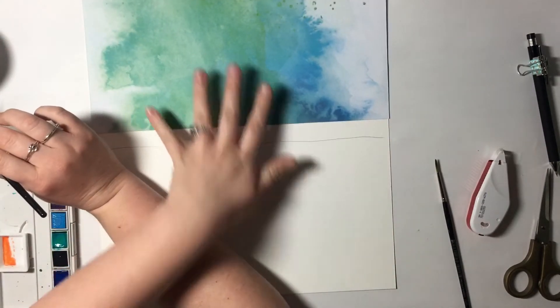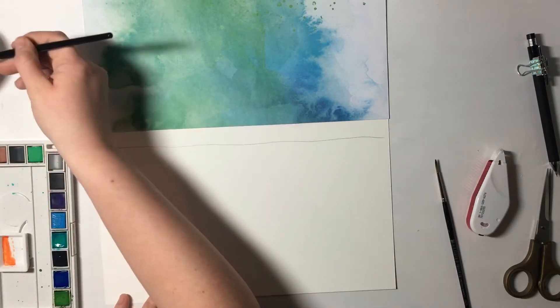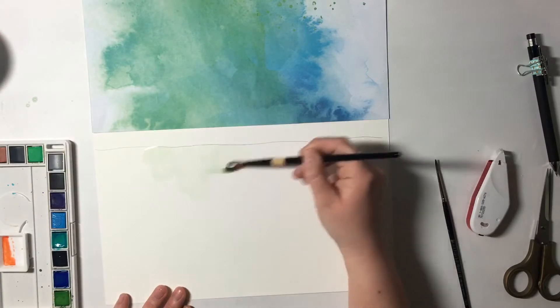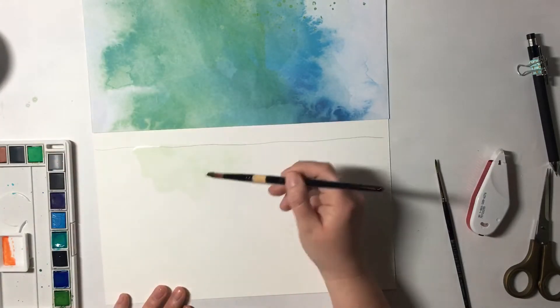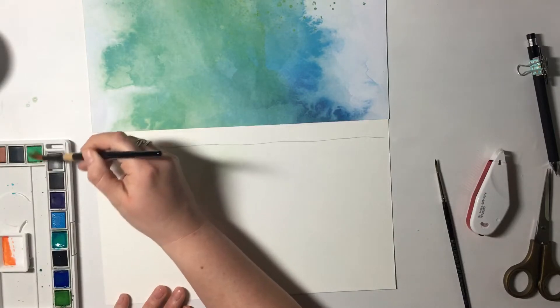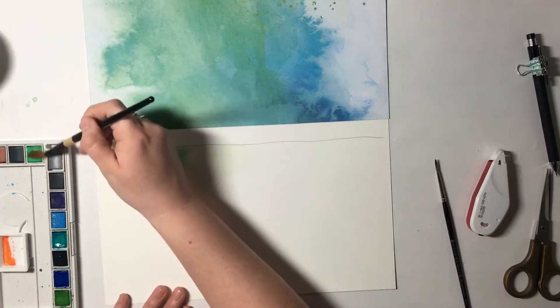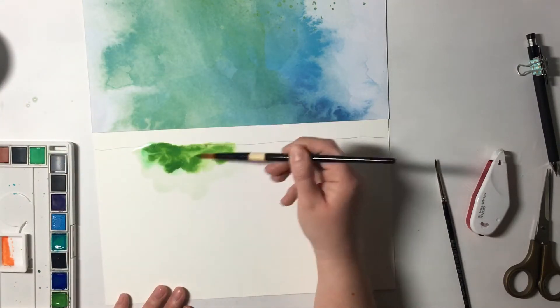I start out with this Paper House Productions paper, and it's just gorgeous. It's from their Color Wash collection, and honestly I thought I don't even need to watercolor because this looks so beautiful. But I thought it would be really fun to kind of try to mimic the colors and bring them down into my own watercolor painting. So that's what I'm starting out with.